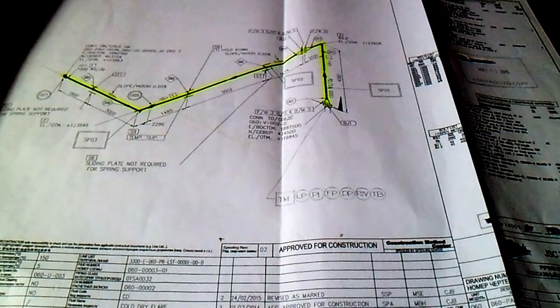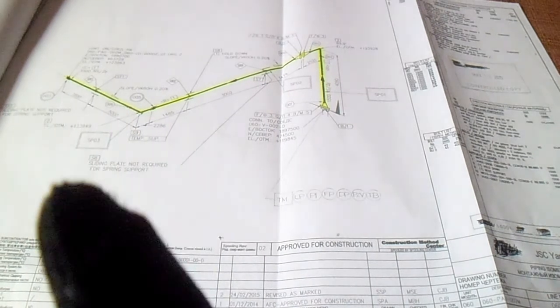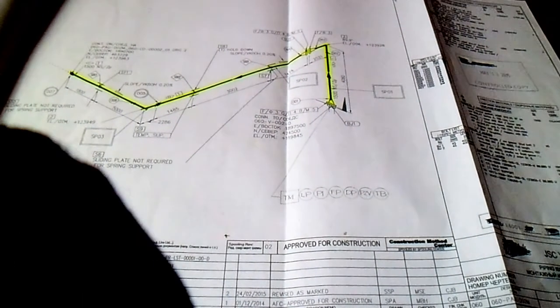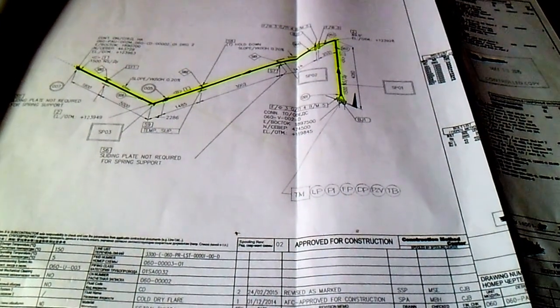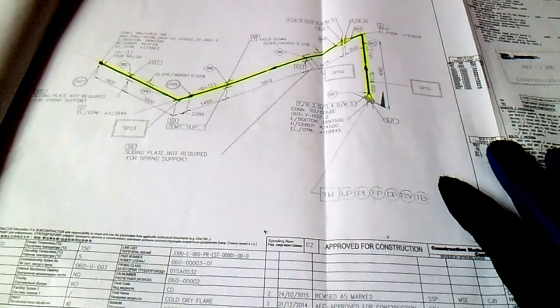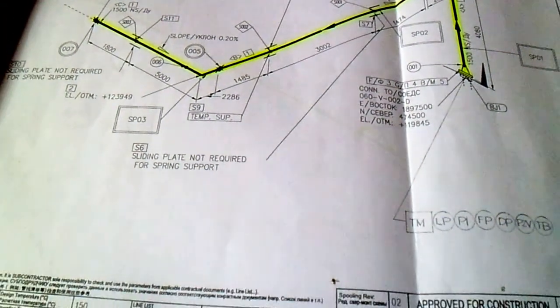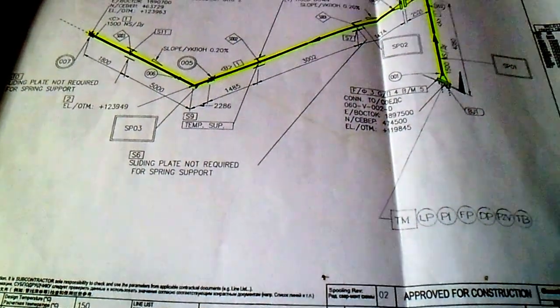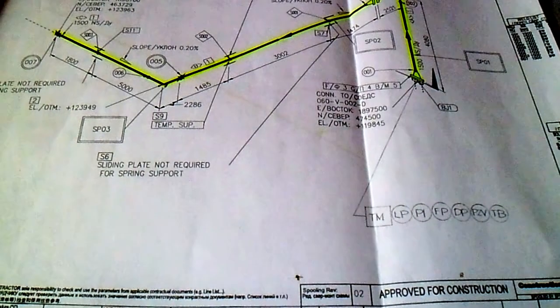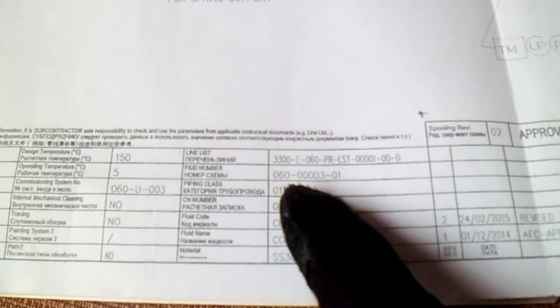Hi guys, welcome to Piping, Welding and Non-Destructive Examination and NDT. This video is regarding how to check your line in a P&ID. We have an isometric here, and we also have a P&ID number. To check your line in the P&ID, you must first check your P&ID number. The P&ID number you can see here is 0600003-01.